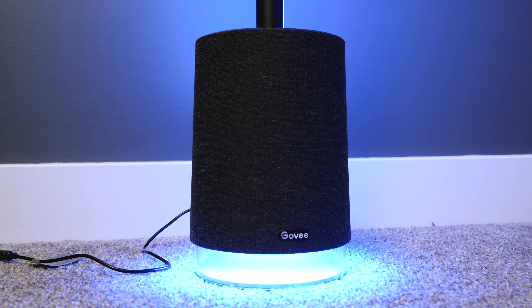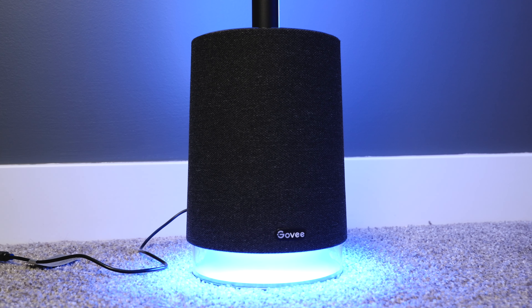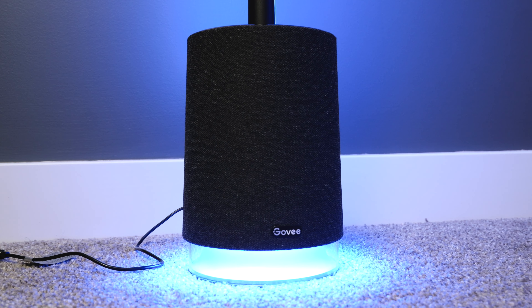It's really hard to go through everything you can do with this light because you really just have to play with it yourself to get a good feel for it all. I found that the audio quality on the Bluetooth speaker is not bad, but it's not amazing either. So to me, the speaker is kind of just a nice plus that you get to work with.